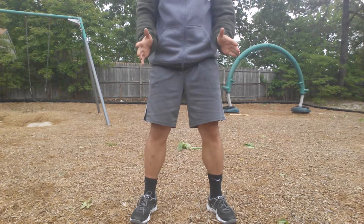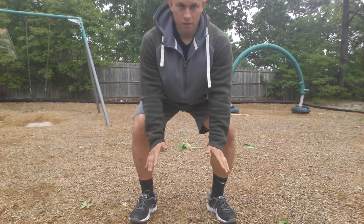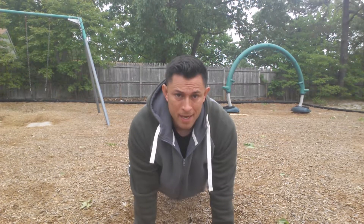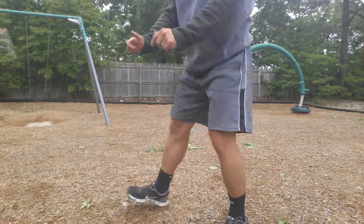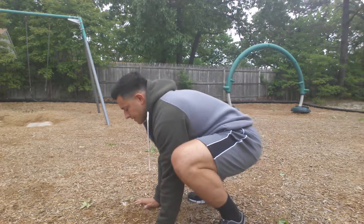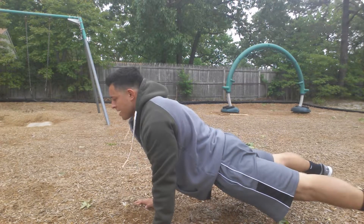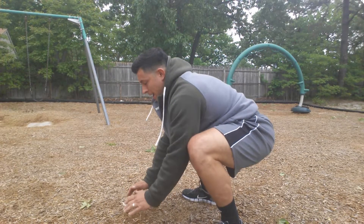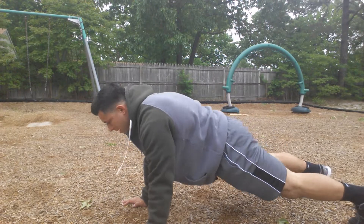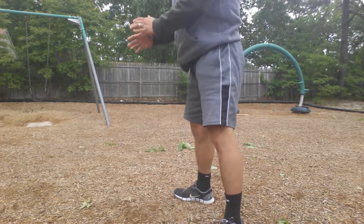Feet shoulder-width apart, hands come in close. You're squatting down, putting your hands on the ground, kicking your feet back, then kicking them back in and coming up. If you need to step back and step back in, that's fine — whatever variation you need. Just get it done.